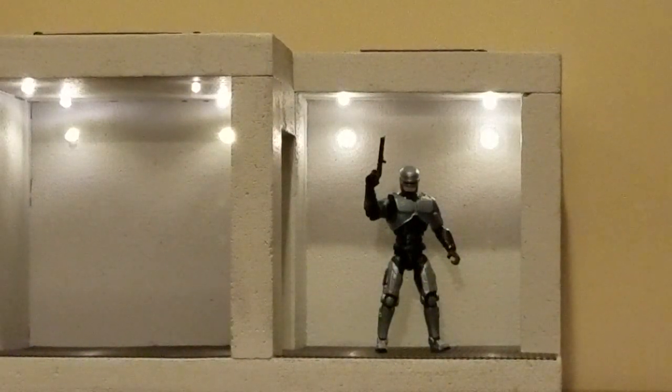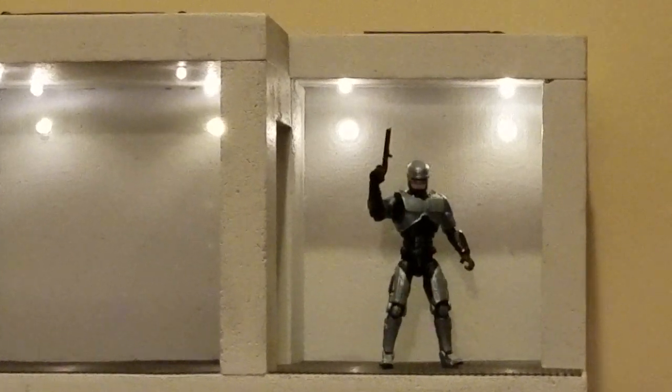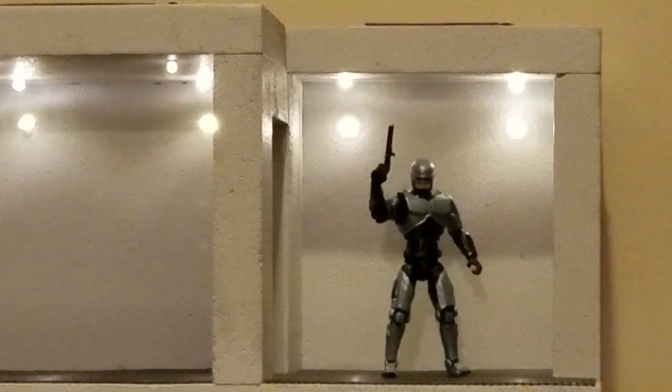Hello everyone. Welcome back to another Scorched Earth video. In today's video I want to share with you an action figure kit of a character I can't tell you how long I've been wanting a Robocop in Joe scale.